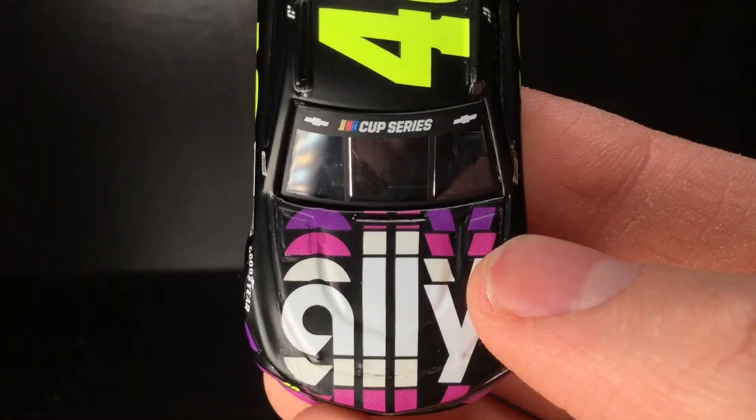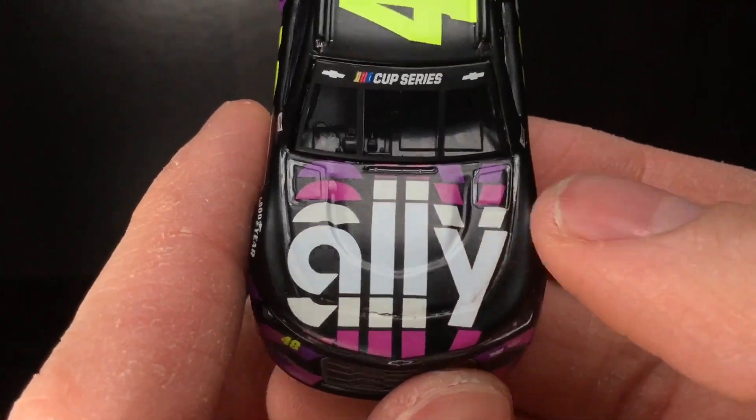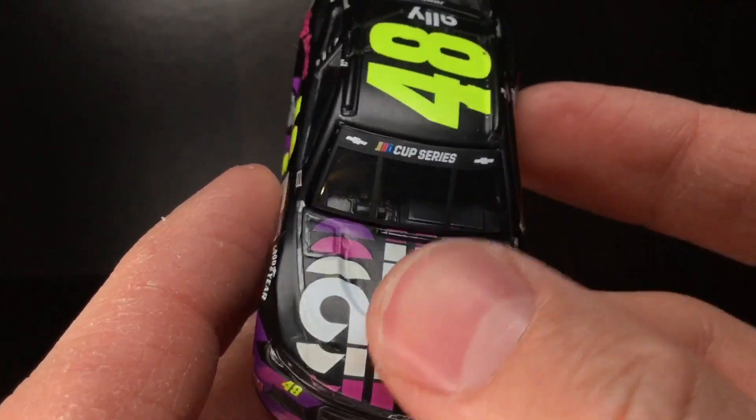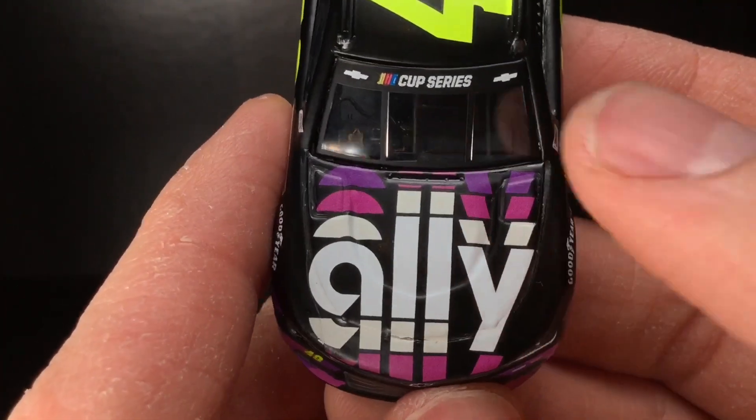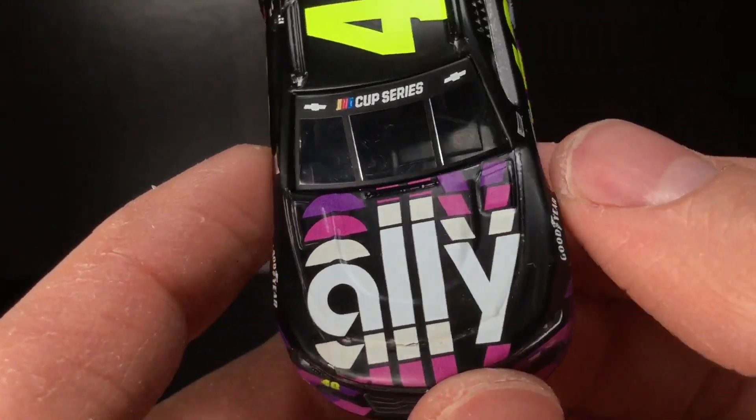You go over here to the hood of this die-cast — you got the Ally logo. And for whatever reason, I have yet to see one of these actually wrapped with the Ally logo on the hood in a straight line. It's always been crooked. I still hate the hood decal. Looks crazy.